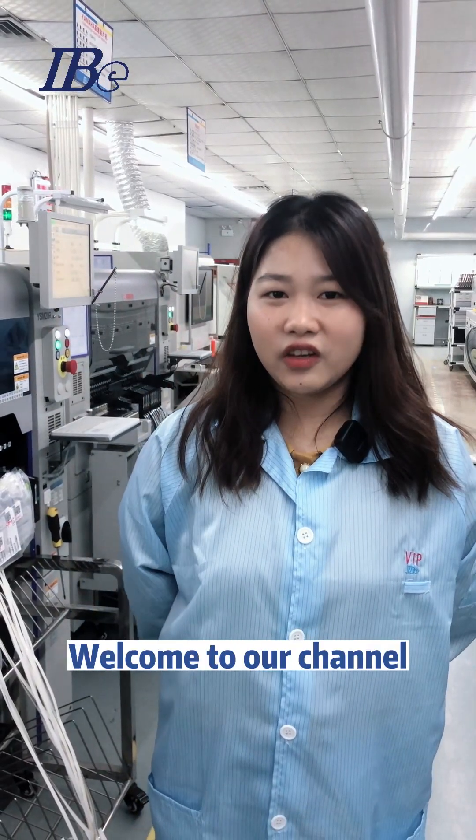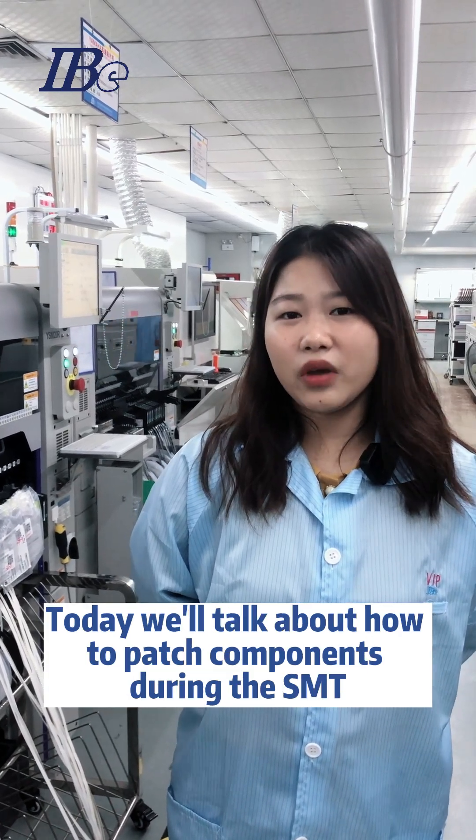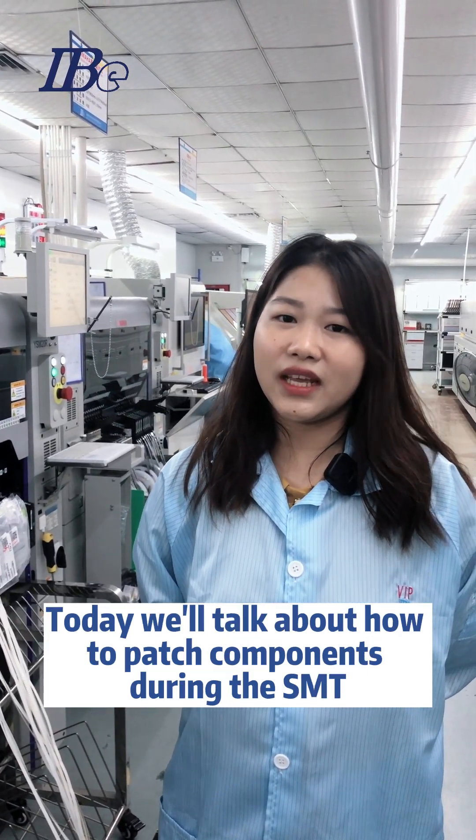Hi guys, welcome to our channel. This is Yvonne from IB Electronics Company Limited. Today we will talk about how to patch components during SMT.